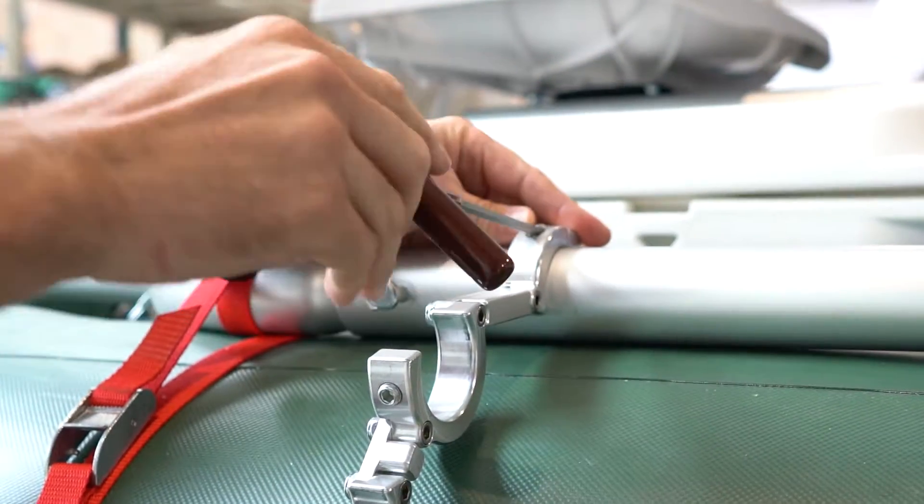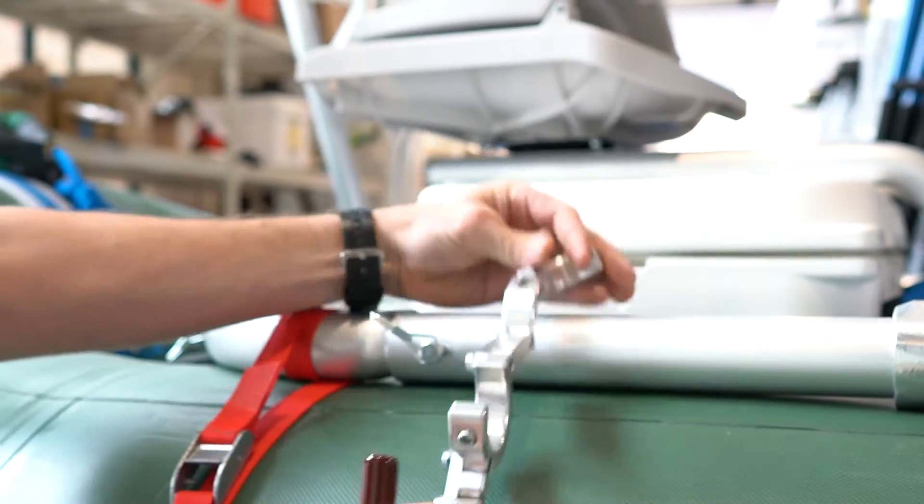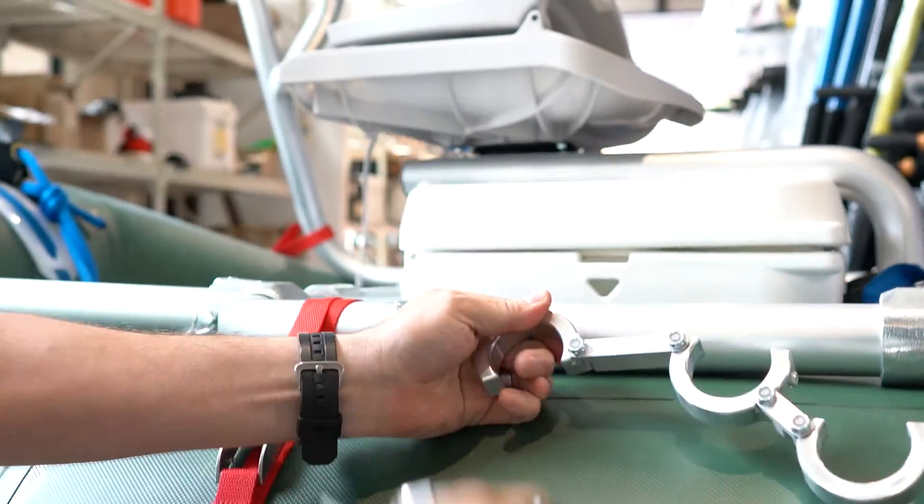Then take the first mount off and match the second mount to this one. It's going to be a lot easier to slide the tubes into the mounts if they're all at the same angles.